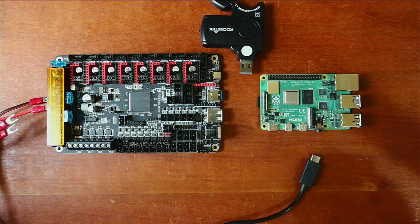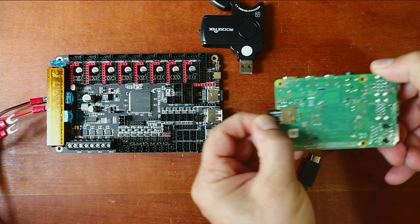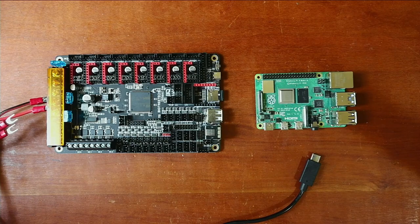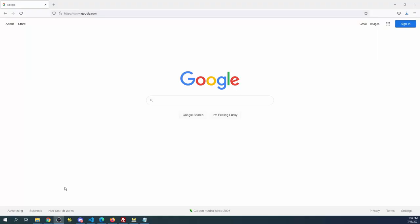I'm going to walk you through the actual install process. I'm going to pick up the Raspberry Pi and remove the SD drive. Once the SD drive is removed I'm going to place it into the adapter so we can image the drive. I'm going to plug this into the computer — you may hear a beep.